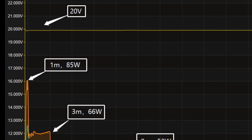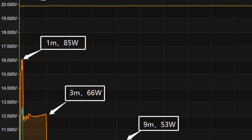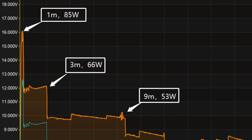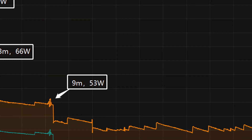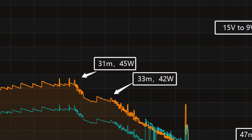When the power is just turned on, the peak power reaches 85W. The power is around 66W for the first 3 minutes. Then the power gradually drops to 53W, 45W, and 42W in turn.